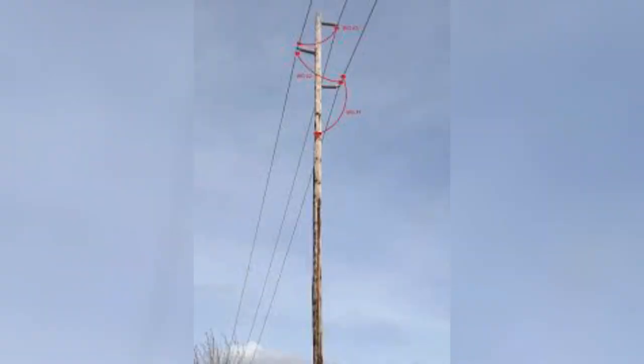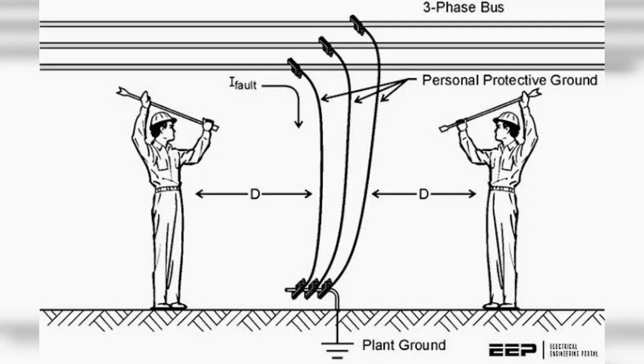However, without the benefit of installing grounds, step and transfer touch potential may exist on the ground near a structure and on objects bonded to the work site grounding system during an accidental energization of the line.